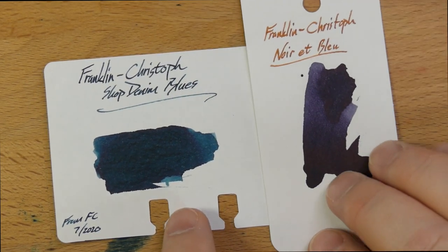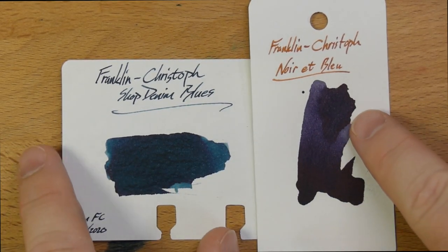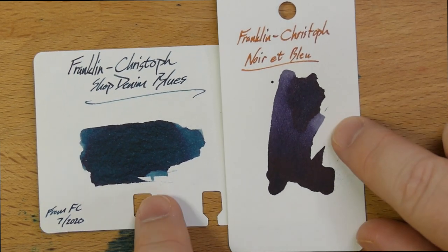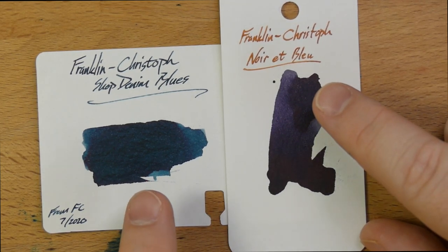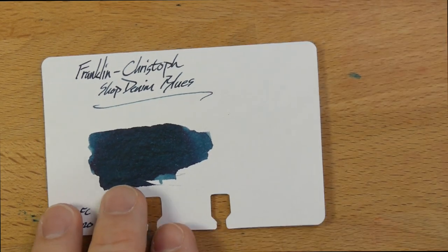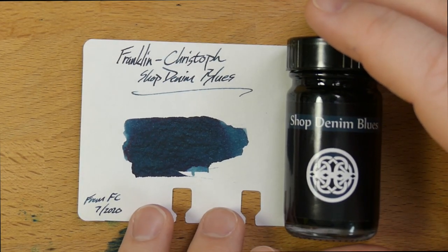Let's look at the other blue-black in the Franklin Kristoff line, and that is Franklin Kristoff's Noir Blue. This is just a very different character. Blue-blacks generally run in two ways: you have dark blues, blue-blacks that lean green, or blue-blacks that lean sort of purpley. Shop Denim Blues is definitely a blue-black that leans green, and Noir Blue leans more purpley. You can see, once they're next to each other, how far apart some of these inks actually get. But Shop Denim Blues just doesn't look like anything else I have, and that's really good. I'm excited to have an ink that's kind of unique in my collection.